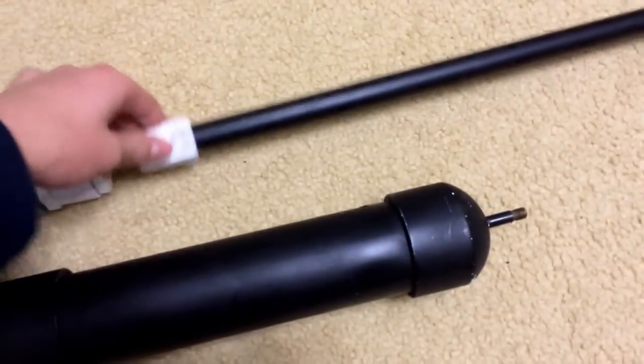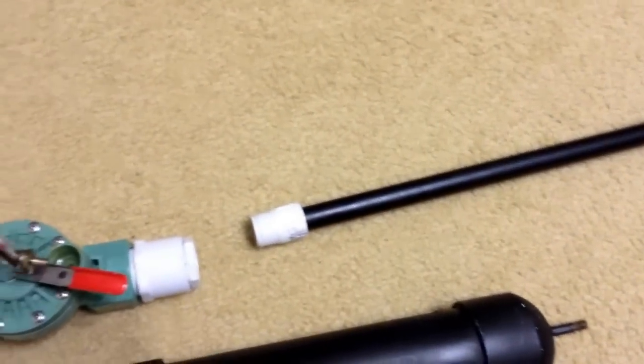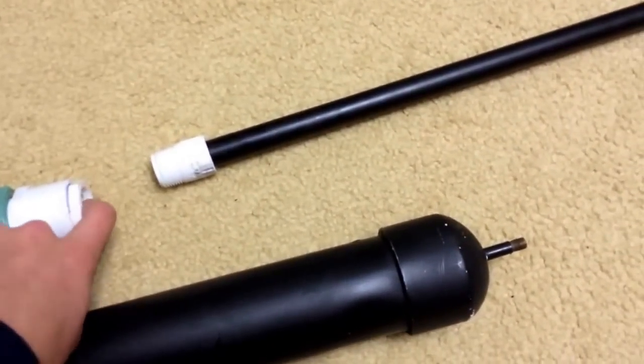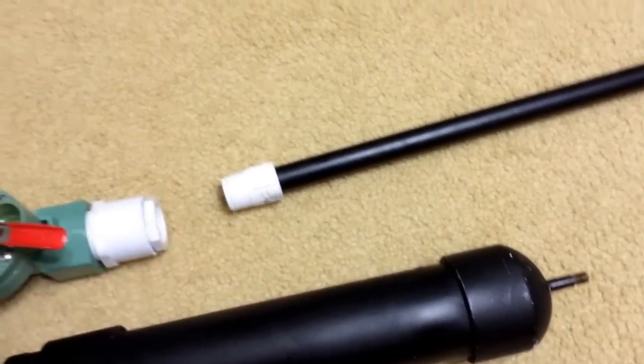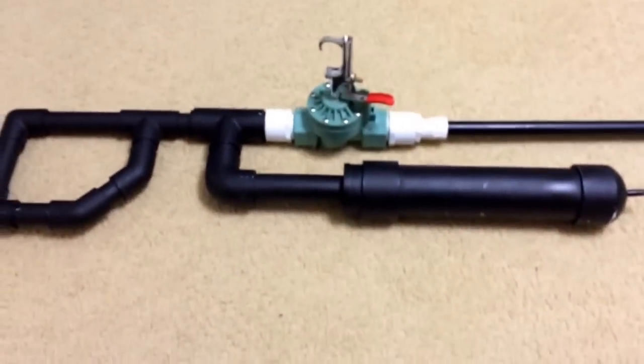The diameter of the barrel is 1-inch. You can always change the diameter using a couple of adapters, and you can shoot bigger projectiles. If you have any questions on how to make this, let me know.